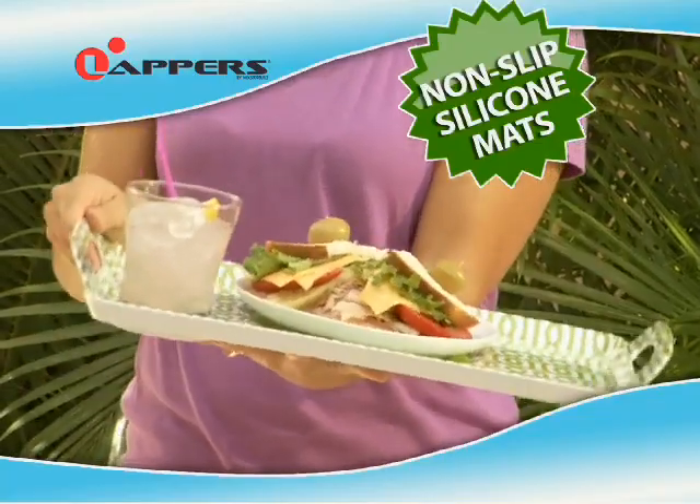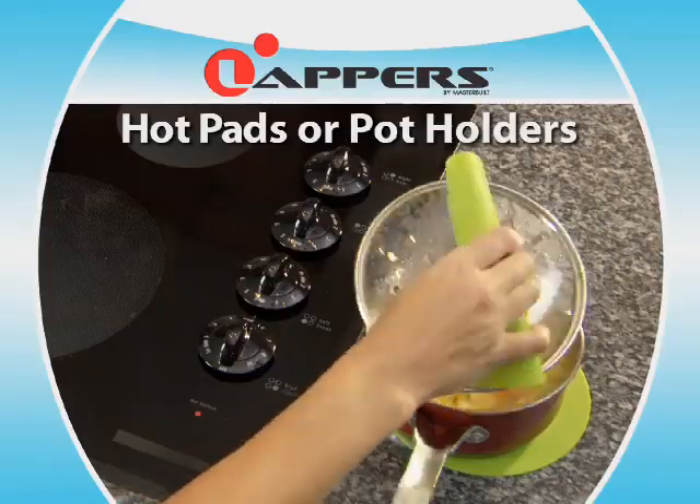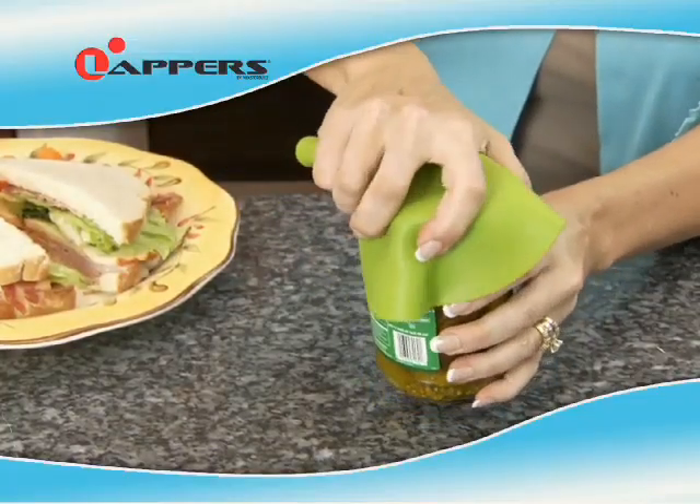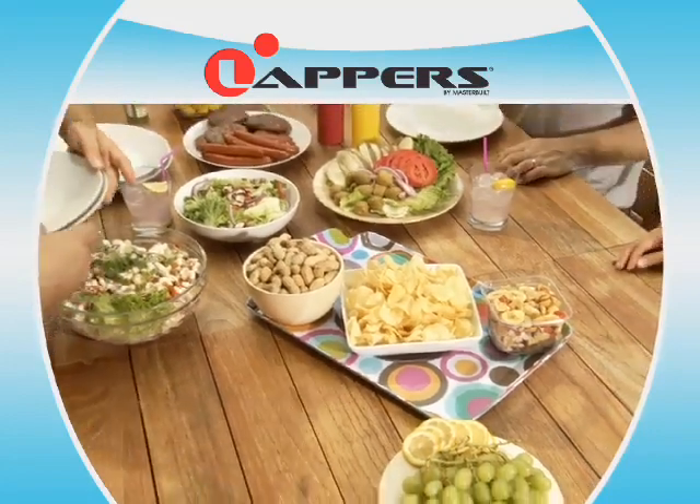The non-slip, grippy, food-grade silicone mats are great for hot or cold food, and they can be easily removed to use as hot pads or pot holders. You can even use them to open that pesky jar of pickles. Make life a little easier, and order your Lappers today.